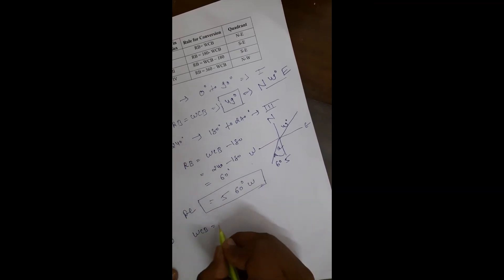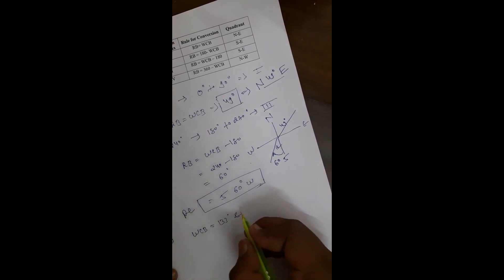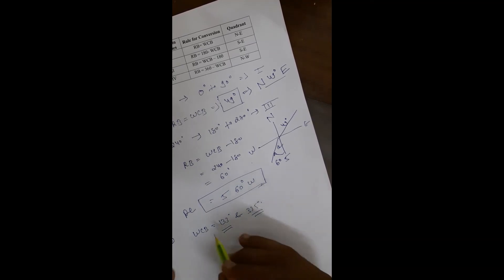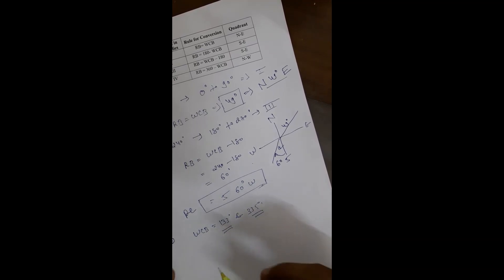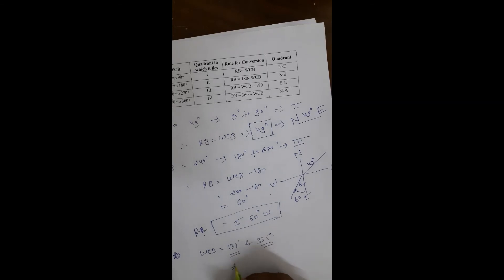Now calculate yourself for WCB = 133° and WCB = 335°. First, find which quadrant each bearing falls in, then apply the appropriate equation from the four given, and select the correct quadrant designation to represent the reduced bearing value.